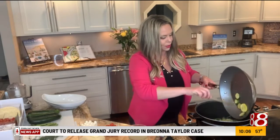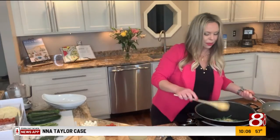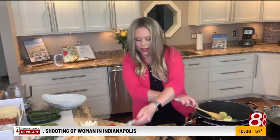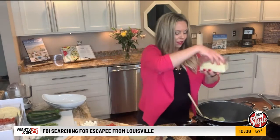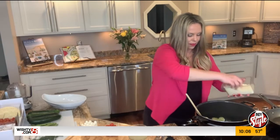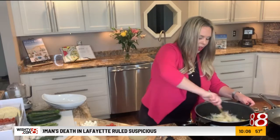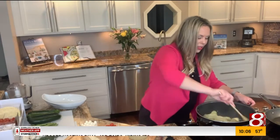Oh my goodness, they smell so good — that garlic smell. Now we're going to take a half a cup of butter and we're going to throw that in and let that melt. And we're going to take about a half a cup of just some shredded parmesan and let that melt. Of course, it's now off the heat — we're just going to let all that melt together.